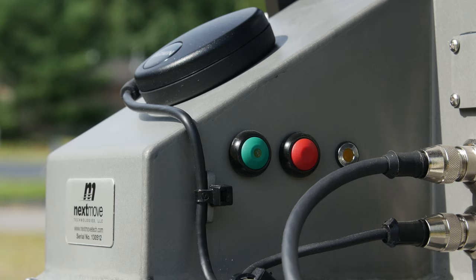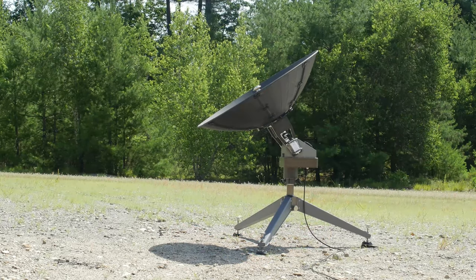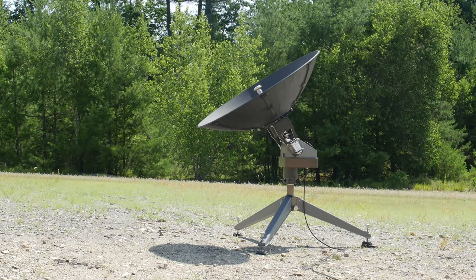Linkasat positioner systems feature two buttons on the side of the device that allow for push-button positioner control in the field. The green button features an internal green LED that indicates the state of the positioner's configuration. The green LED will blink while the system is booting up and will turn to solid green once the system is ready to acquire. Once the green LED turns solid, the green button tells the positioner to track a satellite loaded into the system memory, configured in the GUI.